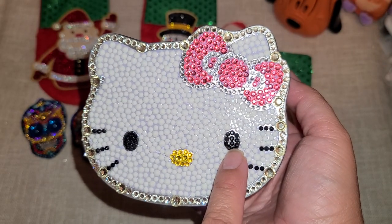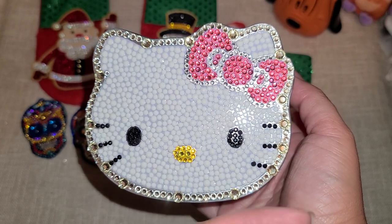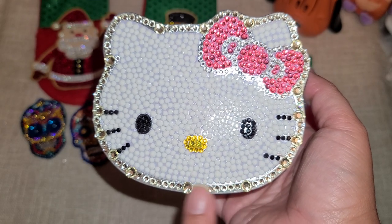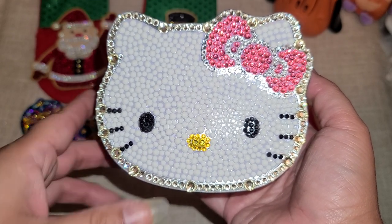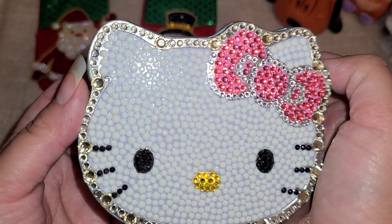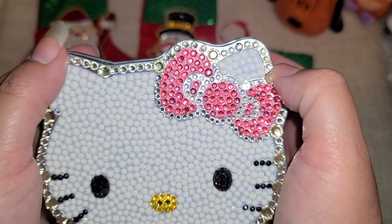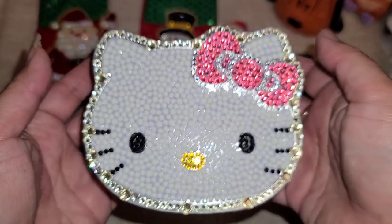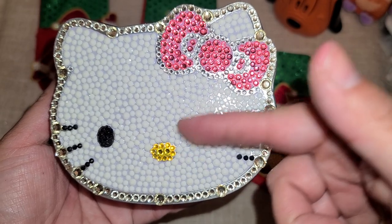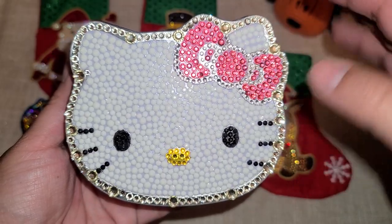For the eyes I went with black, and the little whiskers I also went with black — I wanted to make sure they popped. The nose is all yellow. The rhinestones that came with the kit aren't really a clear clear — I'd say they're more of an ivory or cream color. But they're beautiful; I love that they don't take away from the white of her face — they just blend in absolutely beautifully.